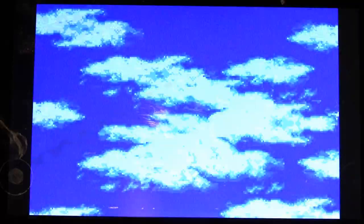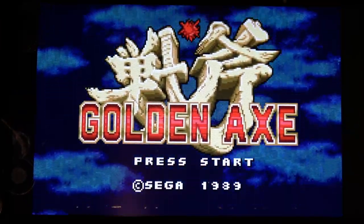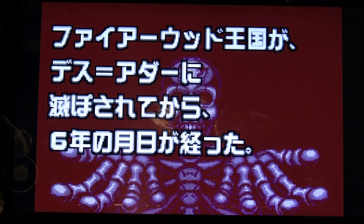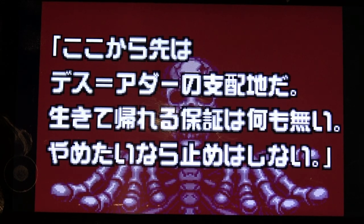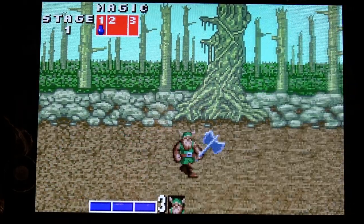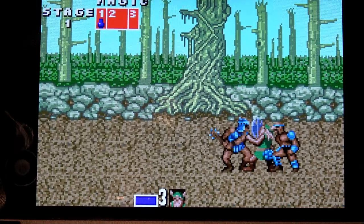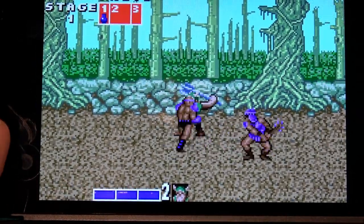I was able to get a working WonderSwan Color emulator on this. I think it's pretty cool that it can offer these types of oddball game consoles and handhelds that weren't necessarily popular. I can't believe there's a Golden Axe for WonderSwan Color — so this is kind of cool.